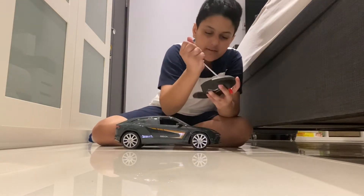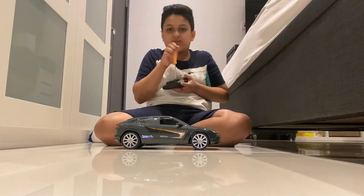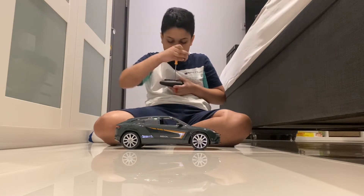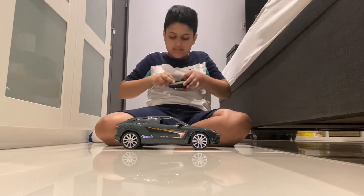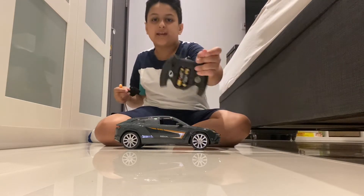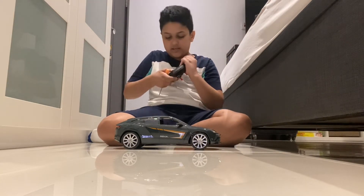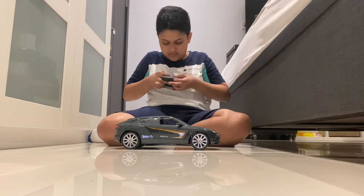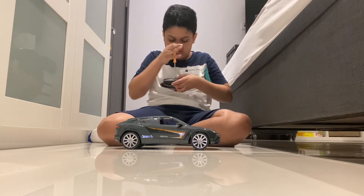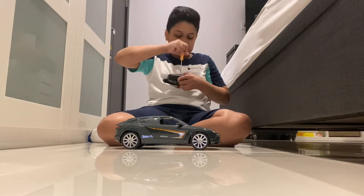And let's see, there is batteries or no battery. There is some 2AA batteries inside. Okay, we cover it. So, let's try it.